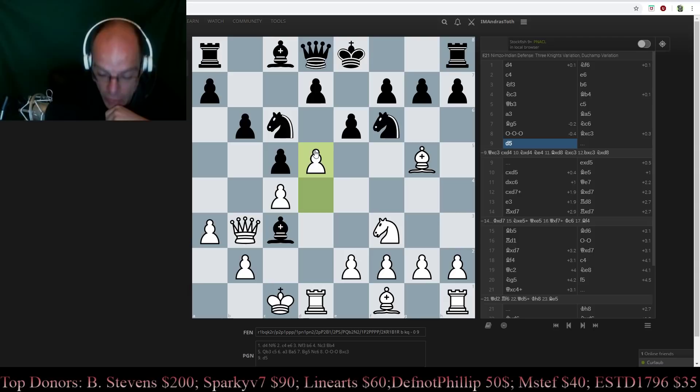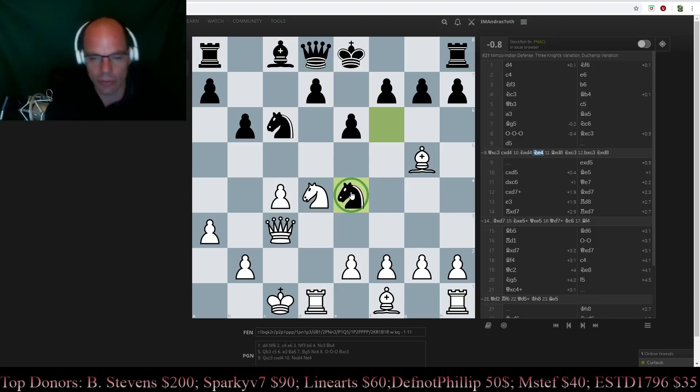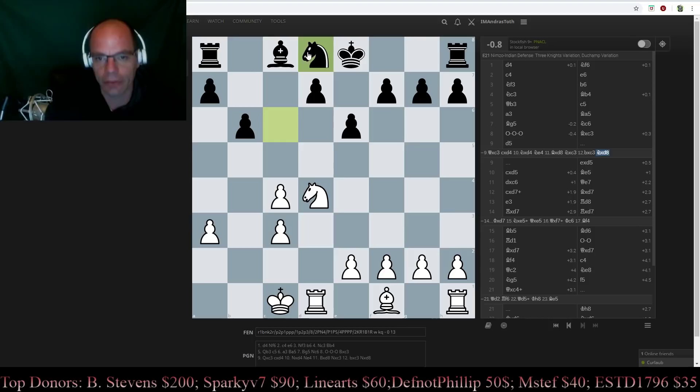The problem with Qxc3 was that after cxd4, Nxd4, there was this very sneaky Knight e4 move — a very ugly reminder that sadly both White and Black are entitled in this beautiful game of chess to use tactics. And now after Bishop takes, Knight takes, Pawn takes back and Knight takes back on d8, although Black is very much behind in development, given that we are in an endgame it's not really that important.